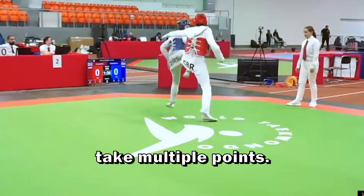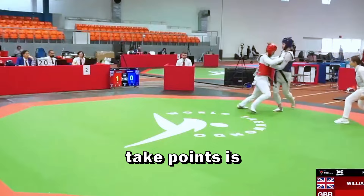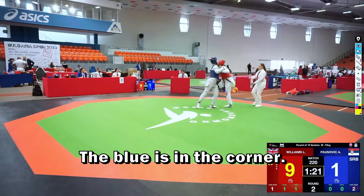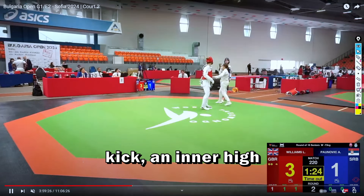She was only able to take two points with a punch because it seems she can't connect kicks to the armor to score. The only way to take points has been with punches. The brand of armor they're using — KPMP — is well known for being harder to score on, as the electronic system is calibrated differently than Daedo. This is the first kick she scored: the blue is in the corner, she starts with a side kick and continues with an inner kick — also called an axe kick.